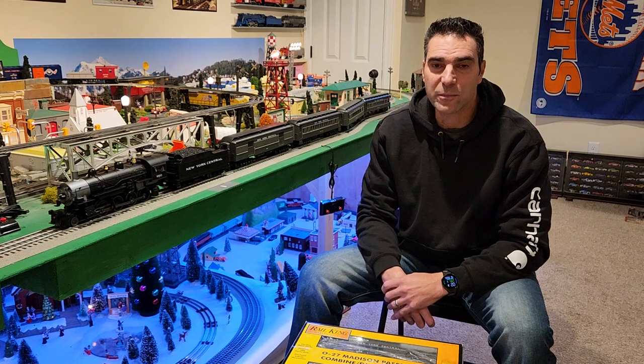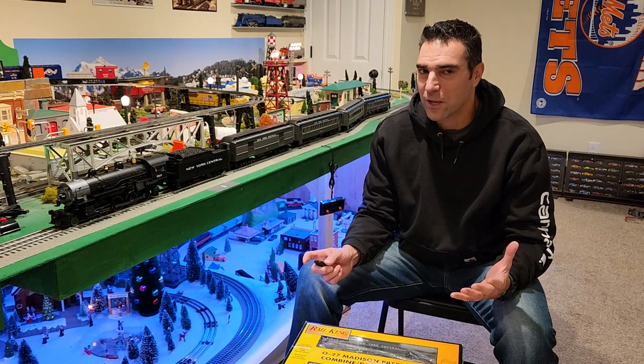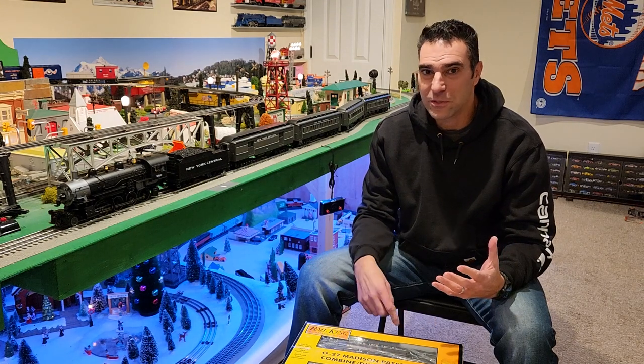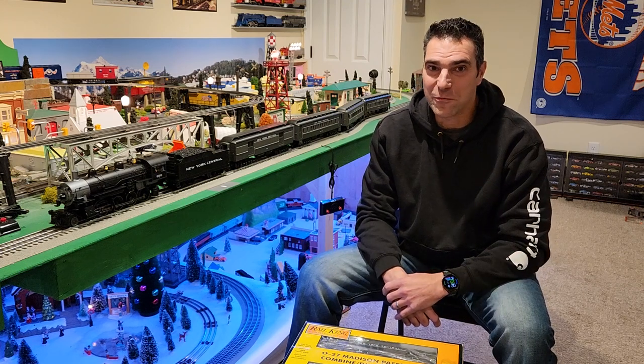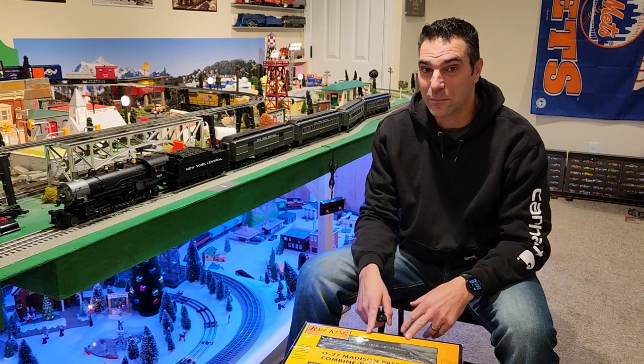Hey guys, how you doing? It's Art from Art's Model Trains. So when I first planned this video, it was going to be to ask for some help. But over the last week, I've been really lucky and this video has actually turned into an unboxing.